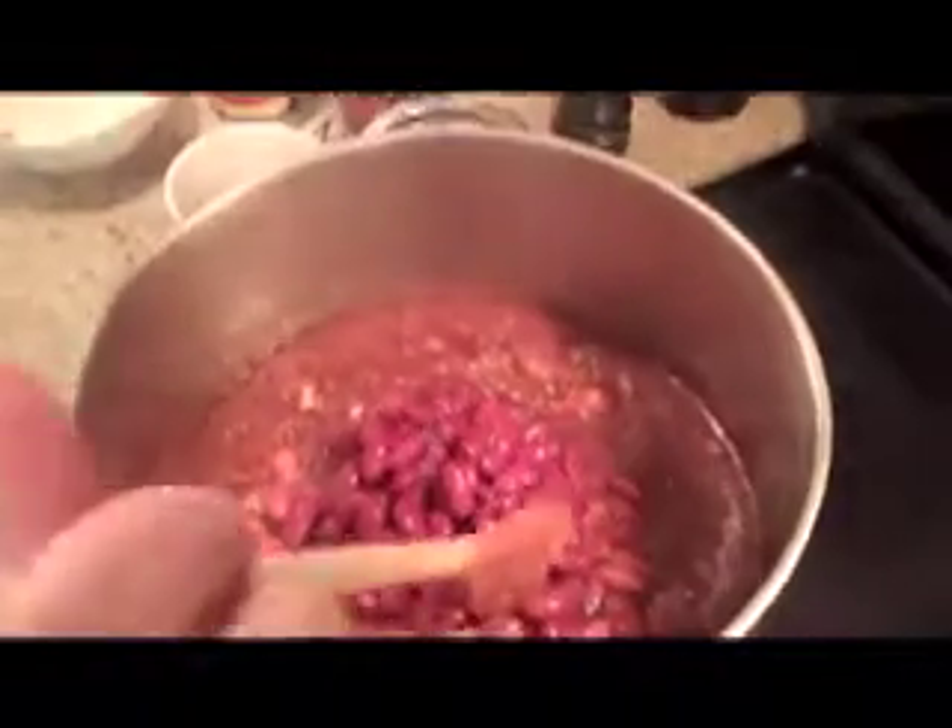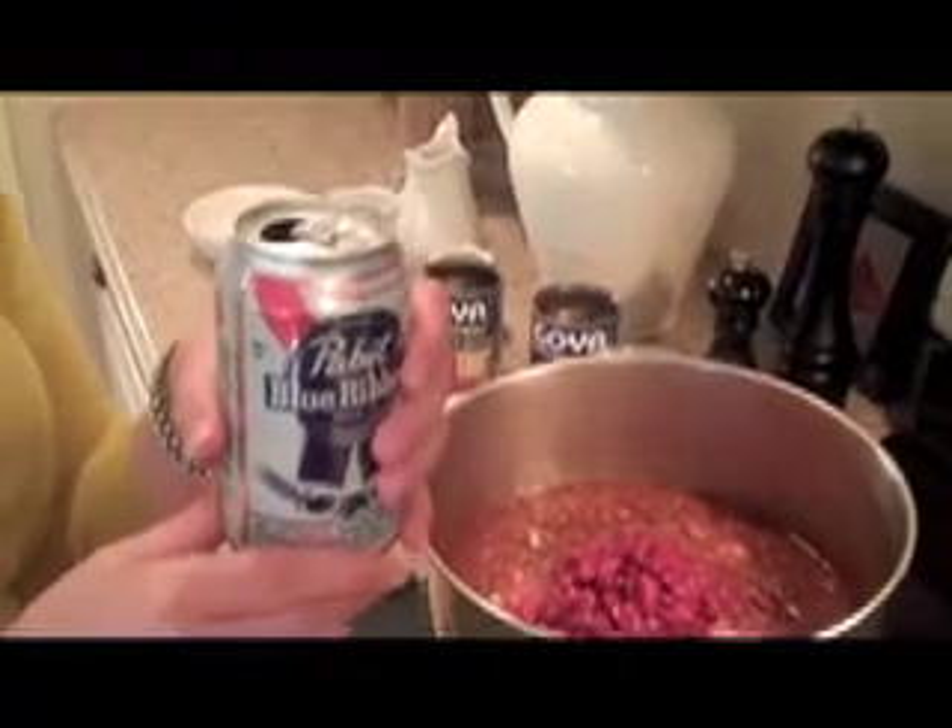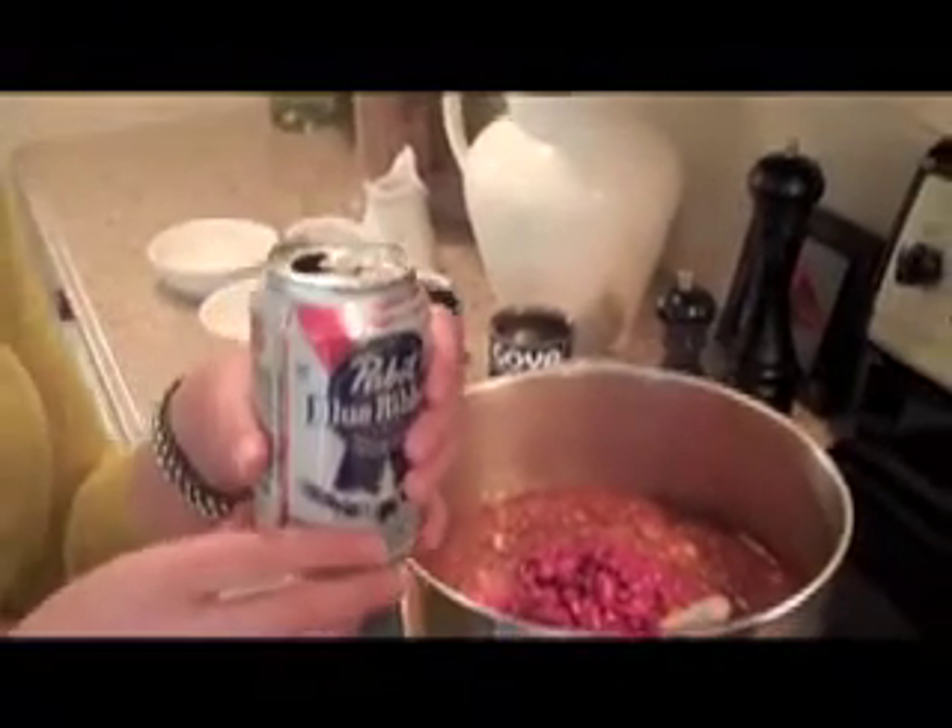Next we're just going to add a little bit of honey to sweeten it just a little bit. Be careful not to add too much, but enough to flavor the whole pot since it is a big batch of chili. And then probably the most important ingredient is the beer — we're going to add half a can of beer to this.